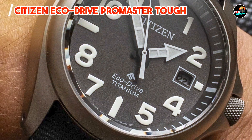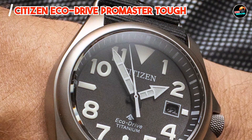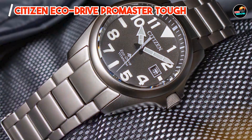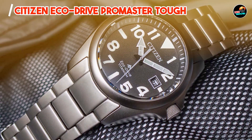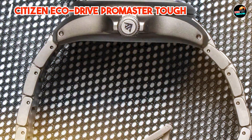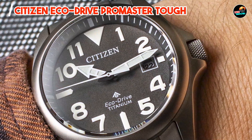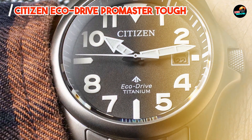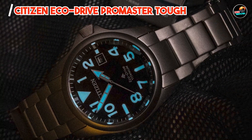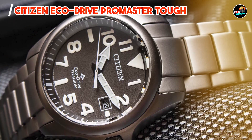With its large case size and secure strap, the Promaster Tough offers comfort and durability during intense activities. The EcoDrive technology provides uninterrupted operation, even in remote locations without access to batteries. Crafted from stainless steel and equipped with a scratch-resistant crystal, it withstands shocks, water pressure, and exposure to elements, maintaining its performance and aesthetics over time. Designed for durability and sustainability, it exemplifies Citizen's commitment to quality craftsmanship.